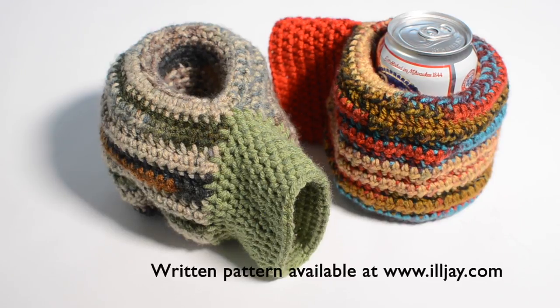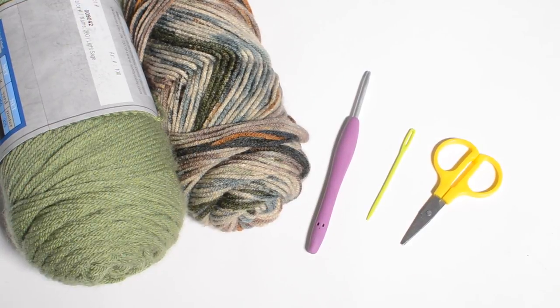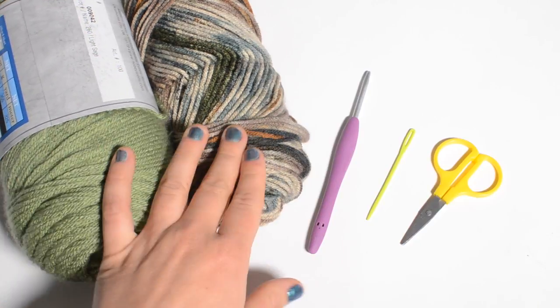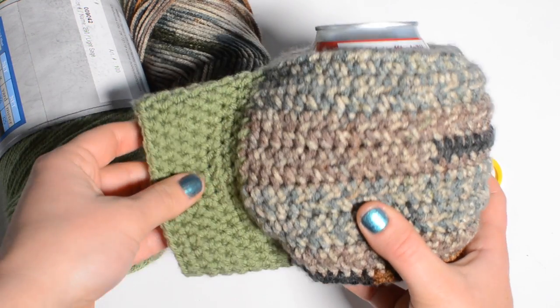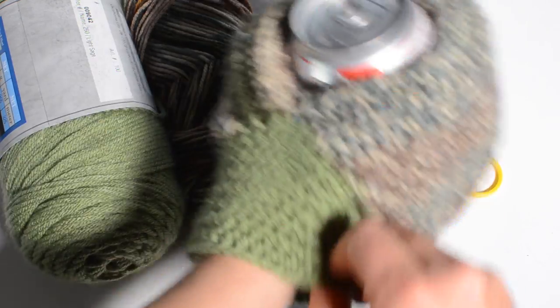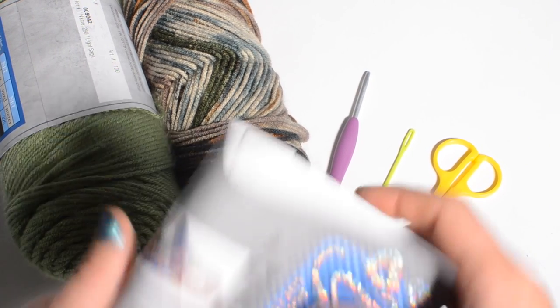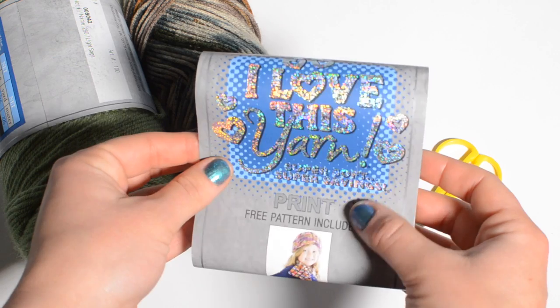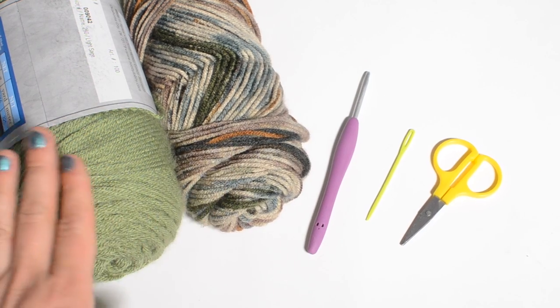Details will be available in the written pattern at illjay.com. The materials you need for this project include 130 yards of a weight four yarn. I've actually picked out two different acrylics here, because as you can see I use a different color for the wrist than I did for the main portion of the beer mitten. This is what it looks like on, and it can fit either right or left hand.